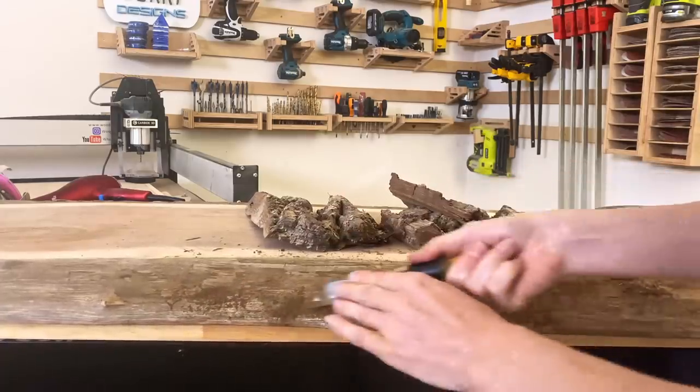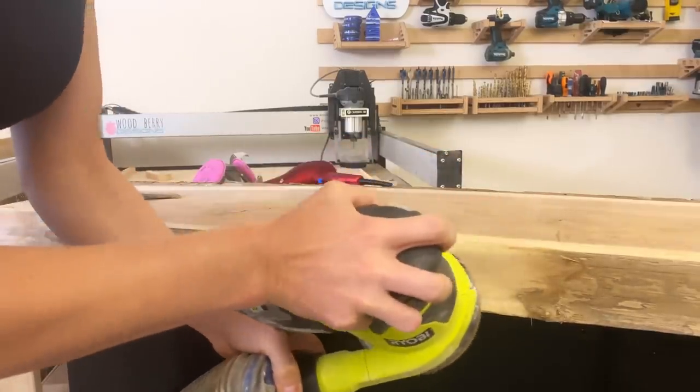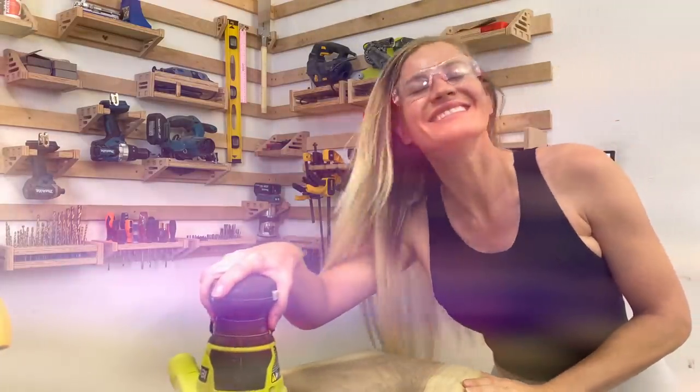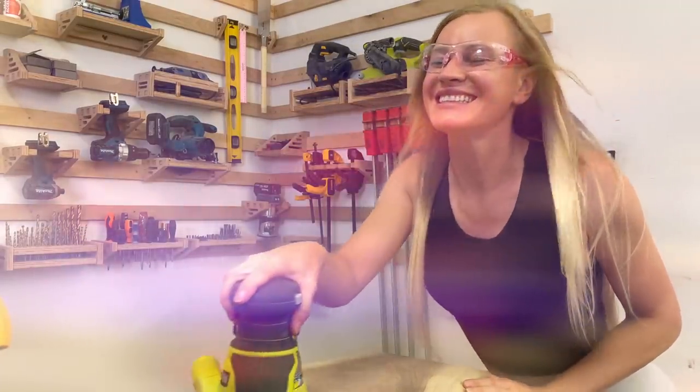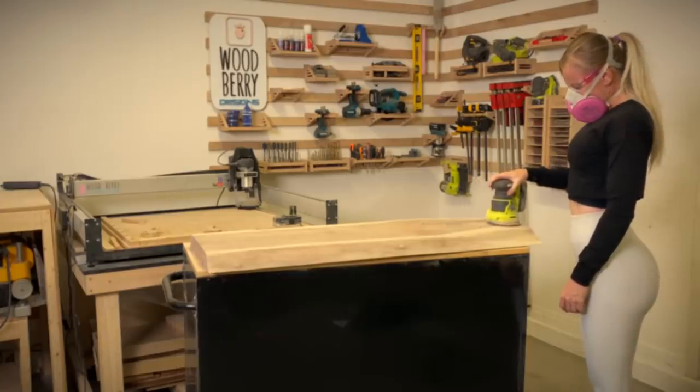Once the bark is off, sand the rest clean. Sanding is a rough job and I wish sanding would feel like this — but it feels more like this. Therefore, try to make it a little bit more fun with some dancing.